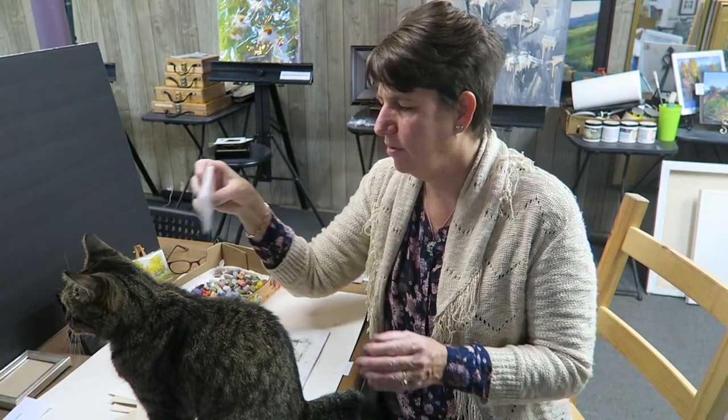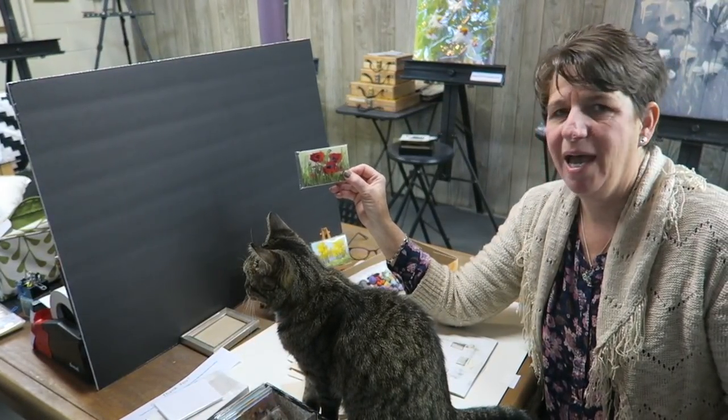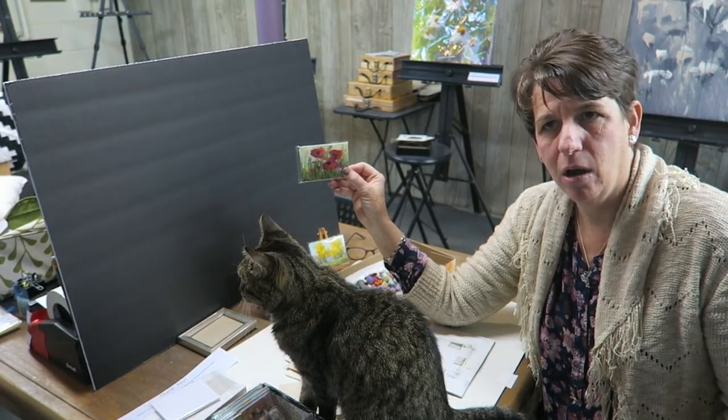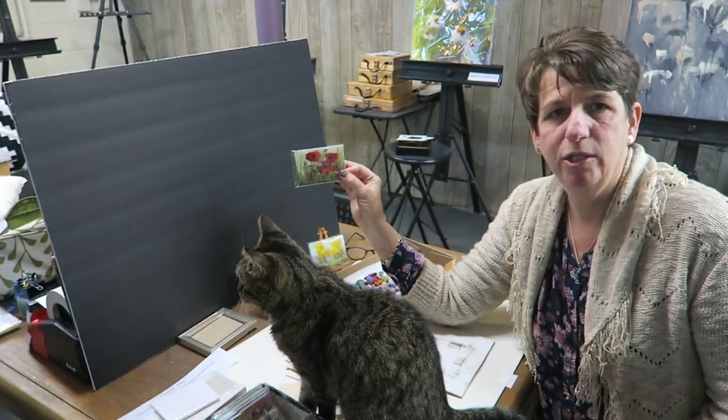Hey everyone, it's Karen Margulis here. This week's video is focused on painting minis. I'm going to walk you through the whole process of painting a mini pastel. First, let's define what a mini pastel is. For me, a mini is an artist trading card size, which is two and a half by three and a half inches, also often called ATCs, which stands for art cards originals and editions — artists paint them and trade them.